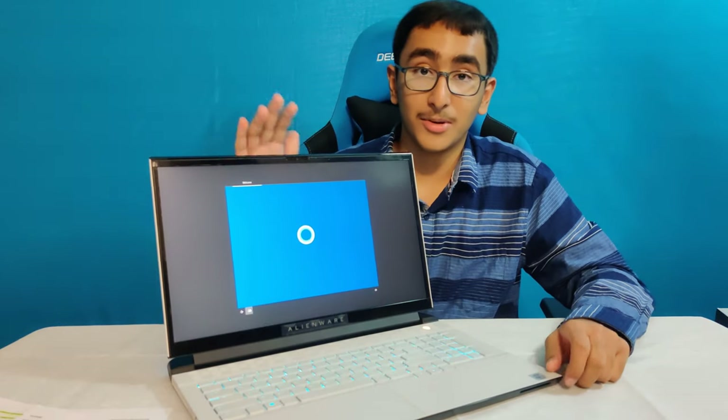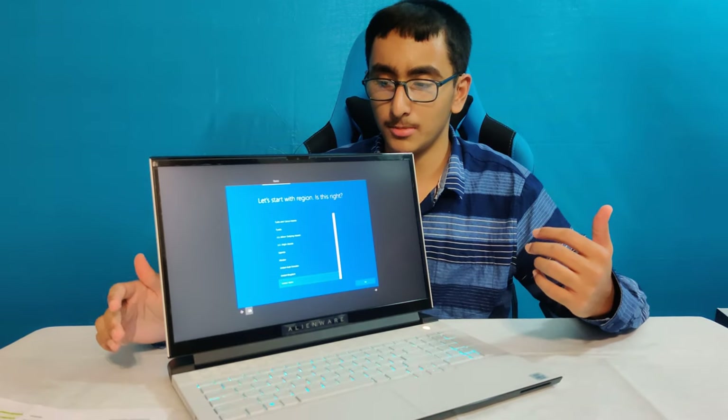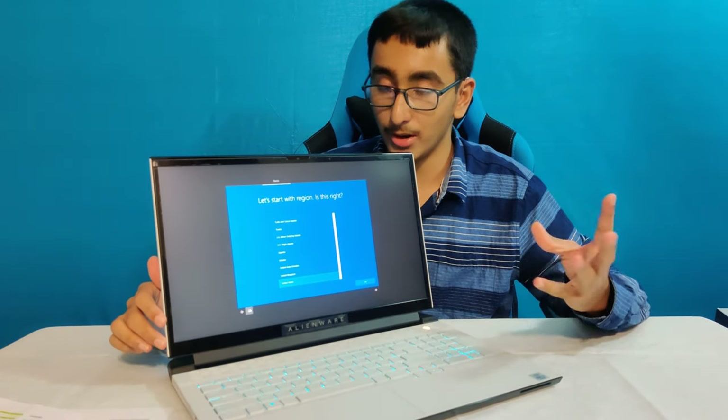I'm going to get this set up and check out the frames per second in a game. It also comes with Rainbow Six Siege, I believe. One thing I noticed while setting this up was that the Windows license agreement made it get stuck loading forever. I had to contact customer service and they said to hold the power button for 30 seconds, and it fixed it.